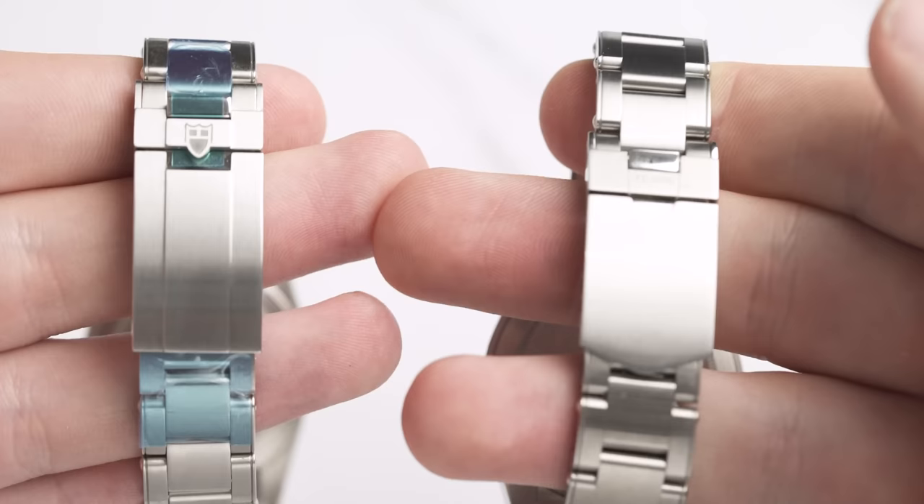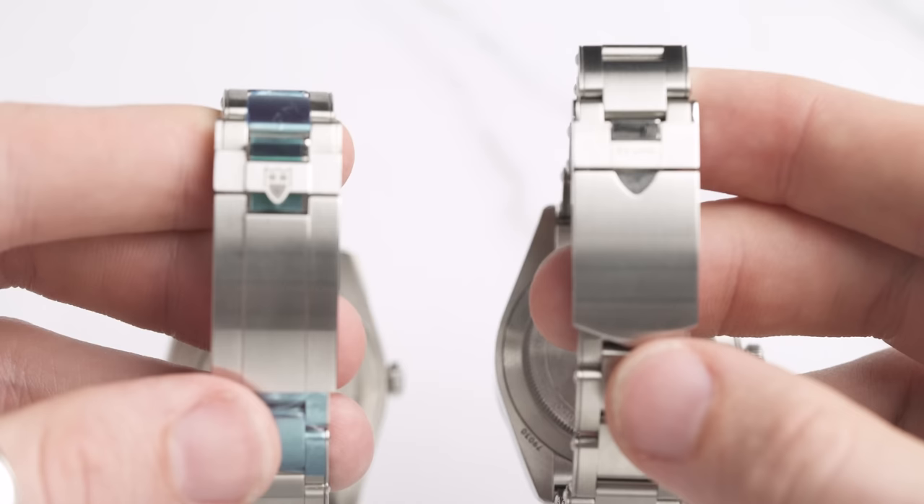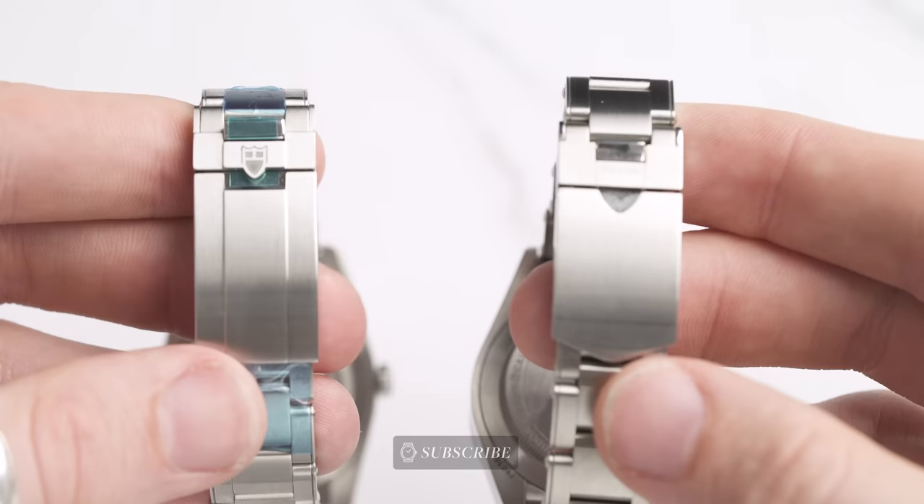The next detail is the T-Fit clasp. The Tudor Black Bay 54 has the T-Fit clasp with on-the-fly macro adjustments — you can do it just like this — and it's so easy and brilliant. I'm a huge fan of this T-Fit clasp. However, the Black Bay 58 does not have it. It has macro adjustments, but you need to use your toolkit to do them, which is a little frustrating. I'd like to see that upgraded on the Black Bay 58 — I would have to choose the 54 here.